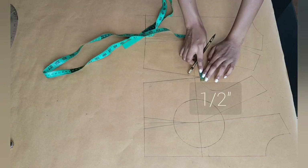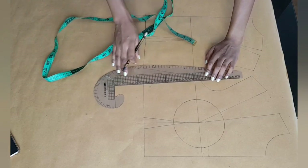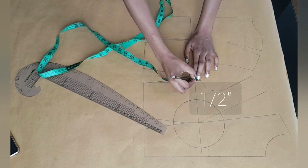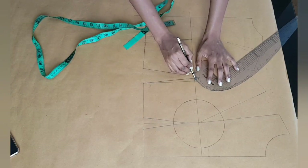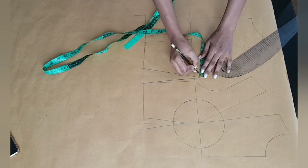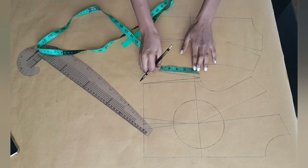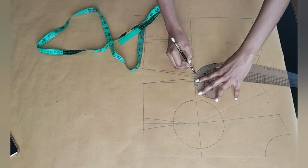Starting with my front bodice, I'm going to go in at the side seam half an inch and connect that half an inch with my waistline. At the top of my armhole I'm going downwards by half an inch and connecting that to my armhole. I'm also going to repeat the same thing for the back — half an inch inwards and half an inch downwards. It's basically the basic contour I usually do when making this type of dress.